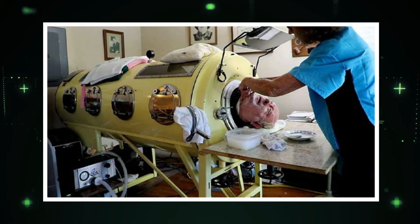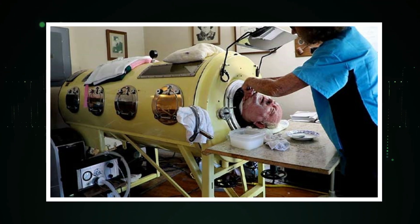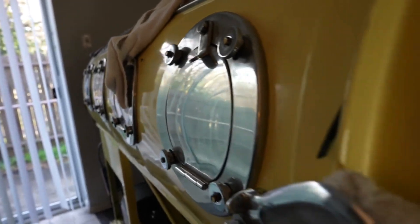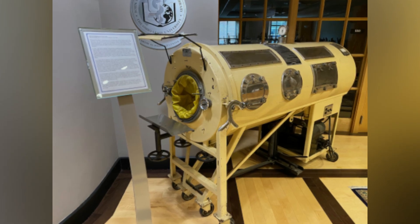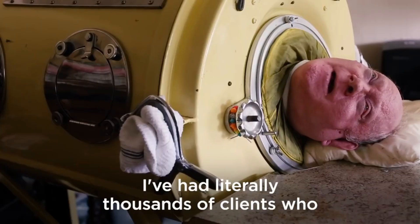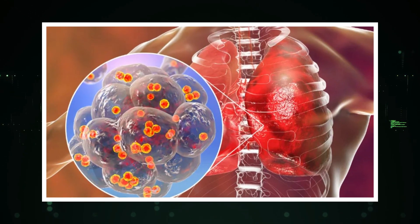One of the most significant advances in respiratory care has been the development of positive pressure ventilators, which work by pushing air into the lungs rather than creating a vacuum around the patient's body. These machines are smaller, more portable, and less invasive than the iron lung, making them more practical for use in a variety of medical settings. They are commonly used in hospitals and emergency rooms to treat a range of respiratory conditions, including acute respiratory distress syndrome or ARDS, pneumonia, and COPD.